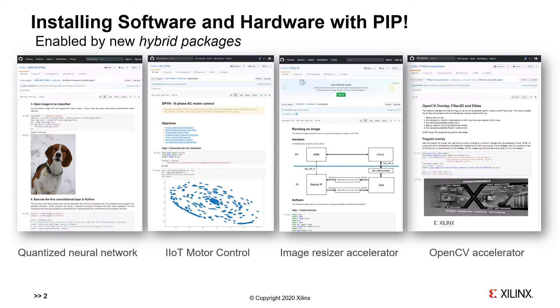On the far left, the first example is a hardware accelerated quantized neural network. Beside it is a motor control example implemented in hardware — this is the Park-Clark motor control algorithm. The third example is part of a bigger deep learning library: a hardware accelerated image resizer used to preprocess images for training and inference. And the final example is an OpenCV filter also implemented in hardware.